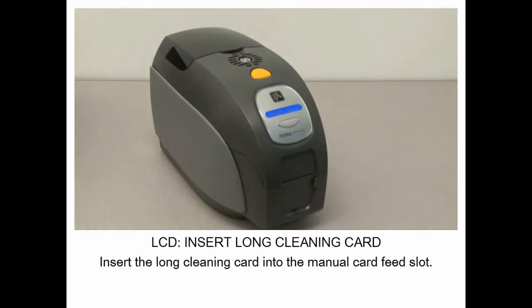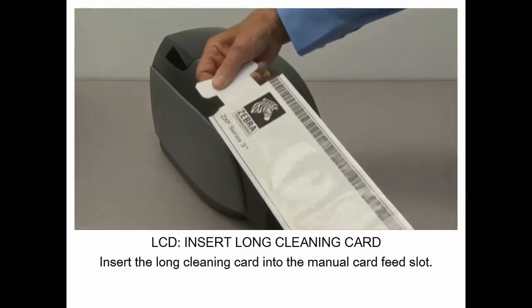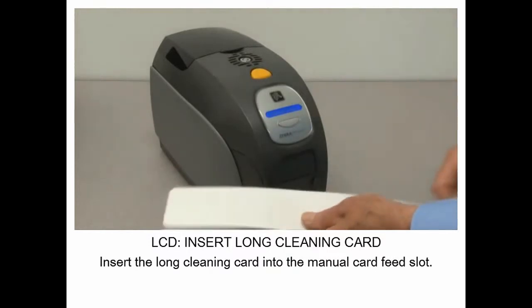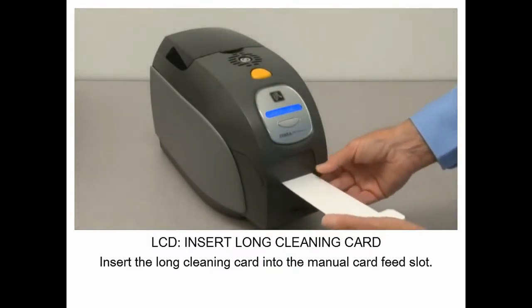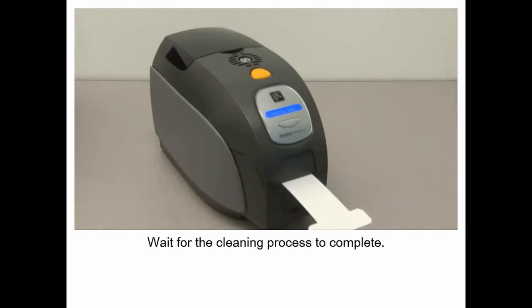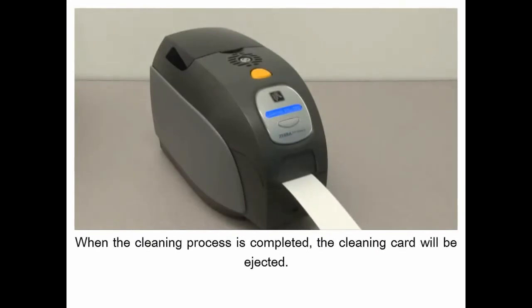Insert the long cleaning card into the manual card feed slot. Wait for the cleaning process to complete. When the cleaning process is completed, the cleaning card will be ejected.